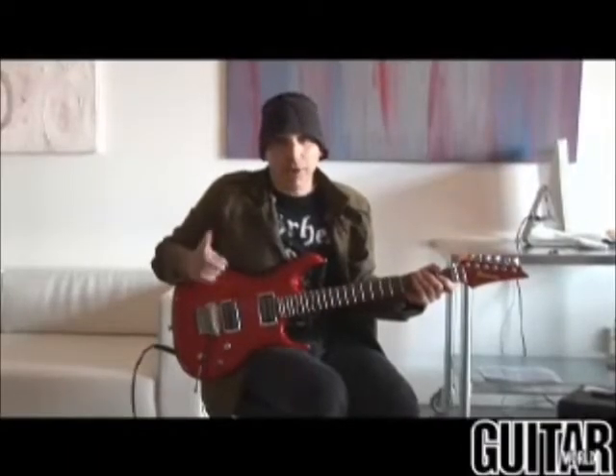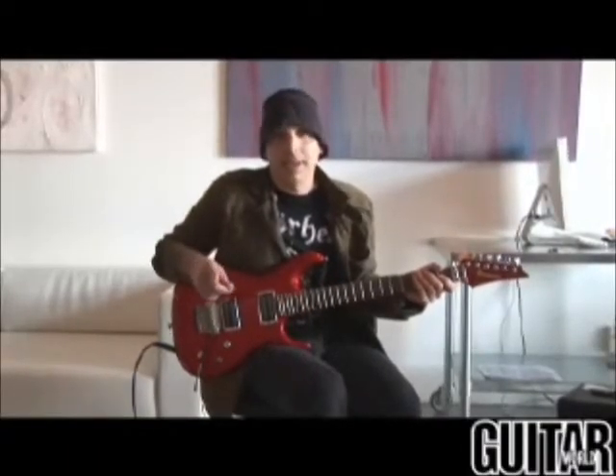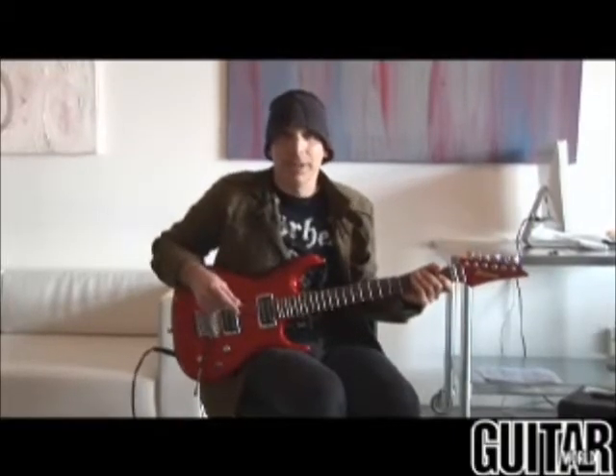Hi, this is Joe Satriani bringing you five tips from Surfing with the Alien, and this is for Guitar World, of course. Here we go.